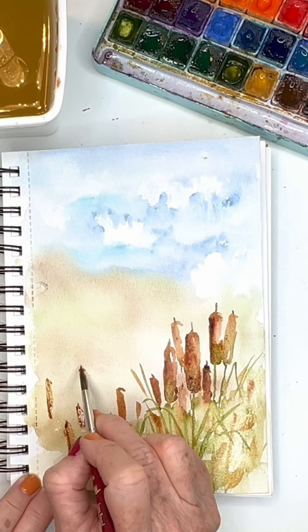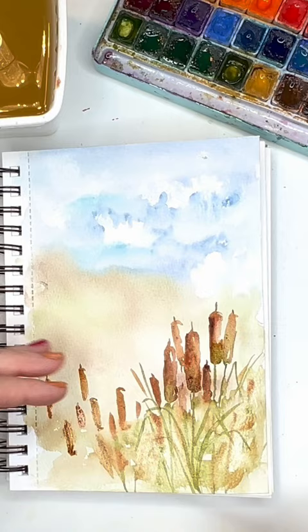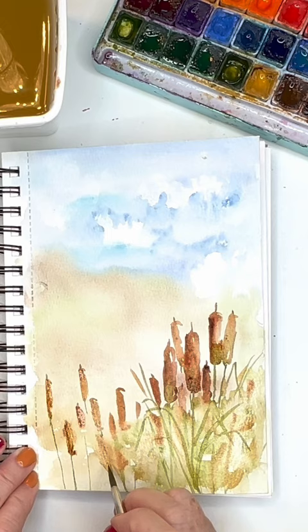A little bit of Van Dyke brown — this sixth brush is working really well here. I'm trying to make these look like they're a little bit more in the background, so I'm okay with them looking kind of washy and that wet on wet.